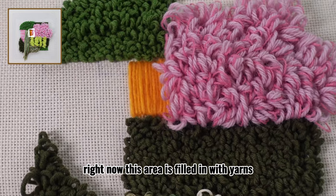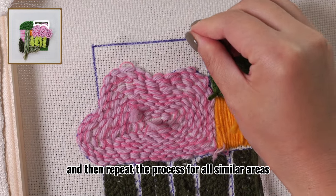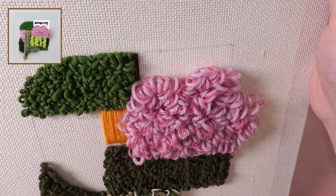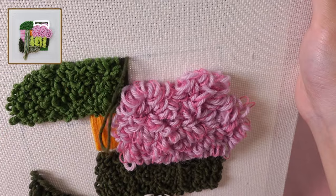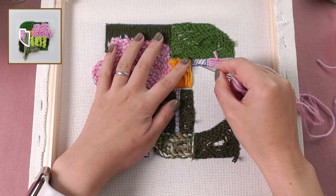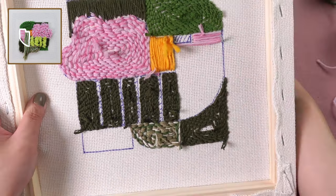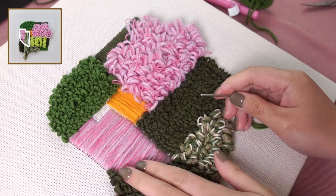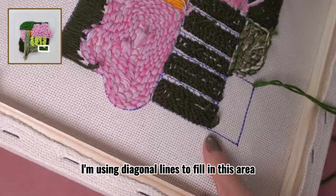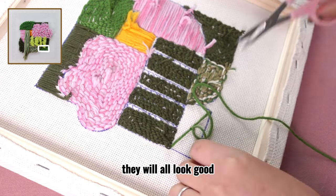Alright, now this area is filled in with yarns. When making stitches for the next area, leave this shaded square blank for now. I'm using diagonal lines to fill in this area, but you could still use vertical or horizontal lines as you want. They will all look good.